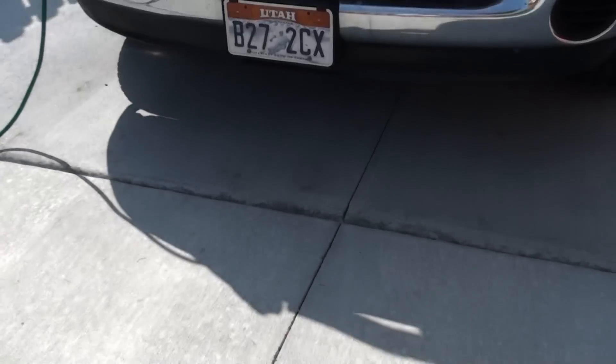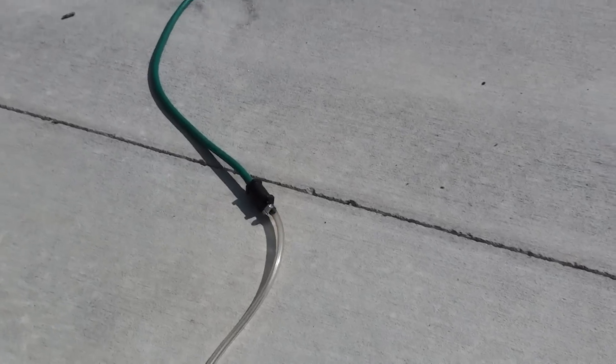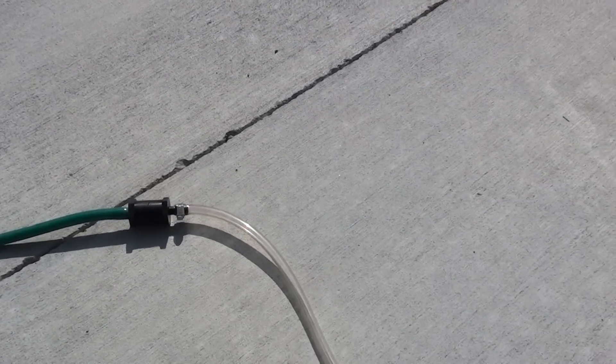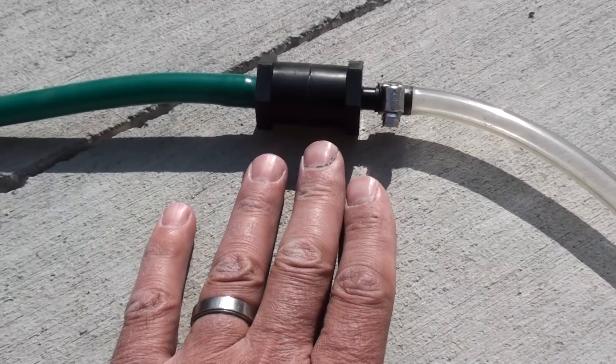Just to show you the setup — this is the 5-foot clear hose that needs to be installed before the Arrester. You need at least 5 feet of hose. Then we'll have the small Arrester. You can see from my hands how small it is.